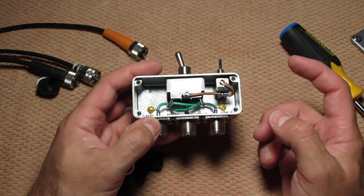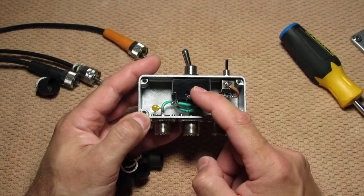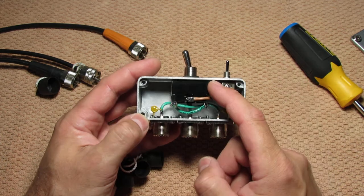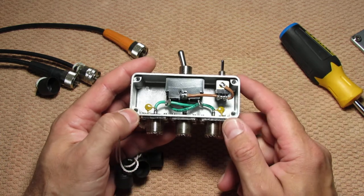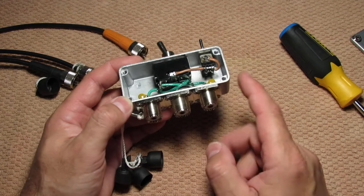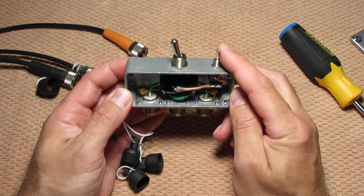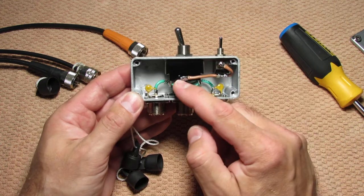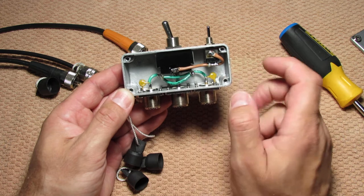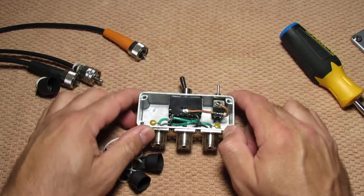We have an aluminum project box and a double pole double throw switch. This is a regular switch — it's not an RF switch, it's just a regular switch for a power line, for AC or DC. Then we have three coax connectors — SO-239. Next, we have a ground switch to ground the open signal line, and two capacitors to equalize on the high frequencies. That's all, thank you for watching.